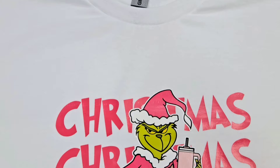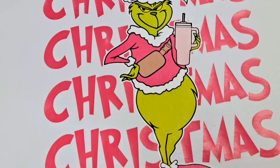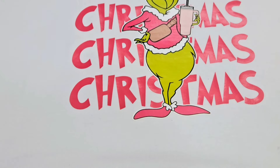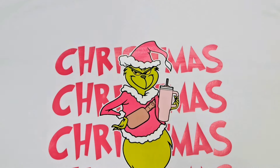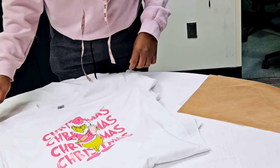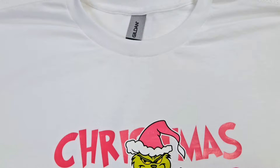You can get your t-shirt blanks from anywhere — Michael's, Joann's Fabric, Hobby Lobby, Walmart. If Basco is in your area, or you could go online and find them on Amazon or from a vendor. You choose where you want to get them from. With all that said, you can do all things through Christ who strengthens you. Until next time, be blessed and bye for now.